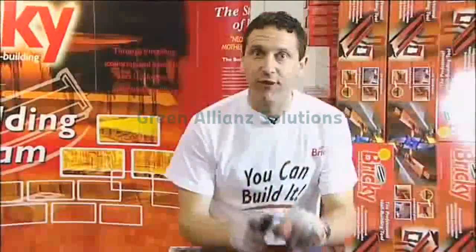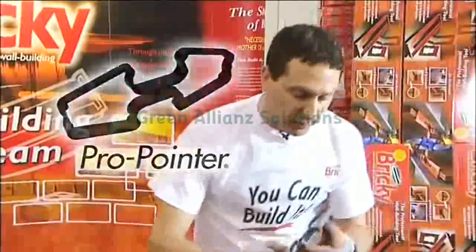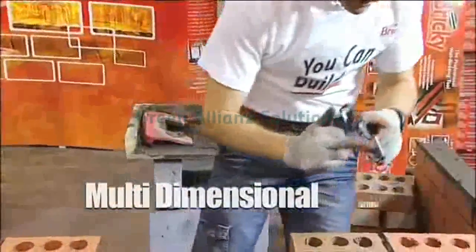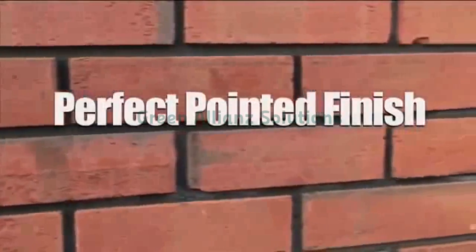My final invention: the Pro Pointer. What's unique about this is it's multi-dimensional — you have a 12, 10, 8, and 6mm pointing surface. One of them will always get in and strike up your joint to give you that perfectly pointed finish. Just get out there and build something beautiful, because remember...